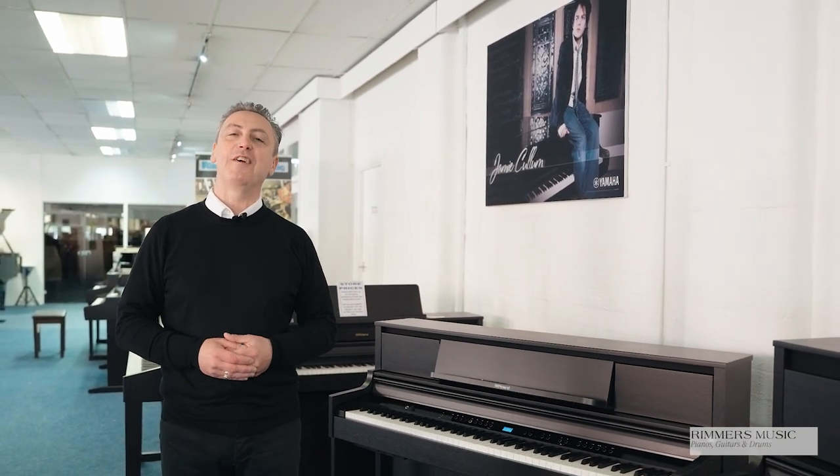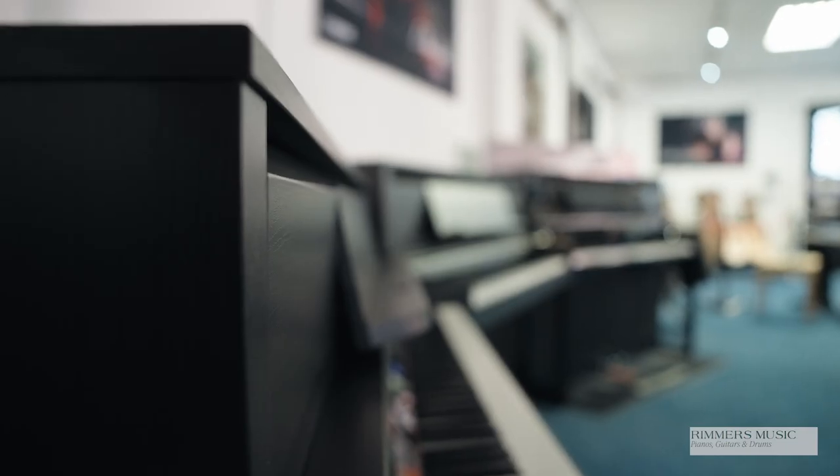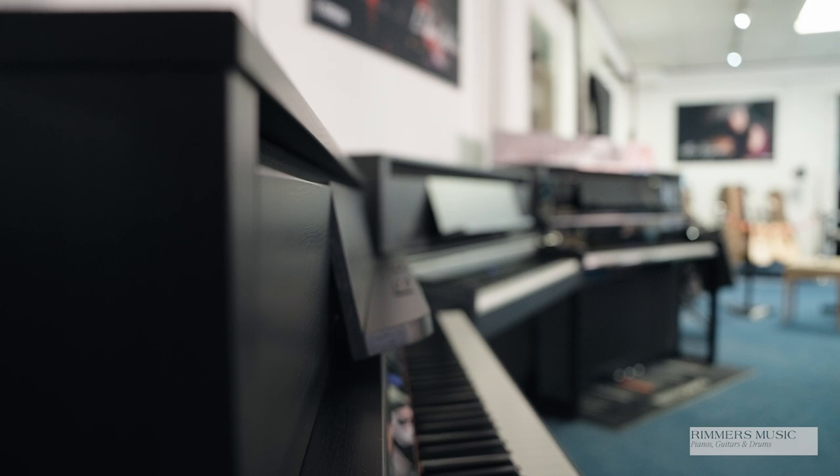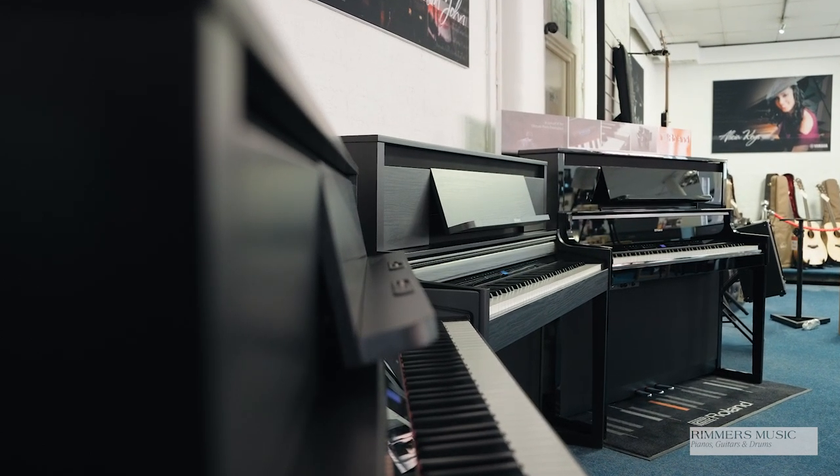Hi, my name's Graham and here I am at Rimmers Music. Today I've got the pleasure of showing you the Roland Luxury Digital Piano Range, the LX range. They do an LX5, an LX6 and an LX9. I've done a video on each of these pianos to show you the features and benefits individually, but I thought I'd just do this video to briefly explain the differences and why you need to move up the range.